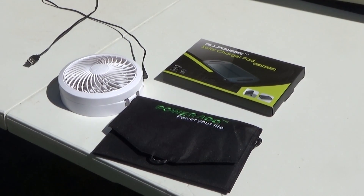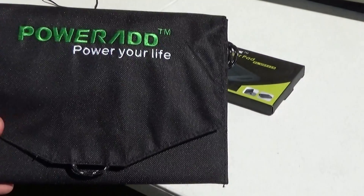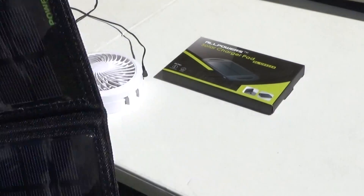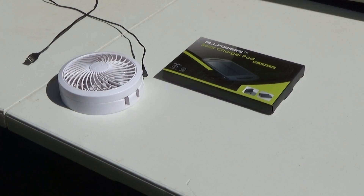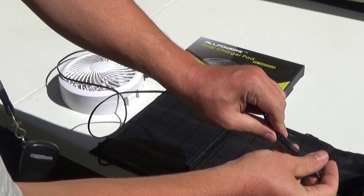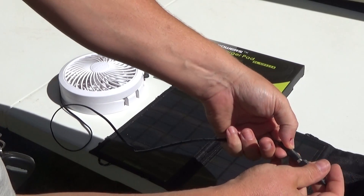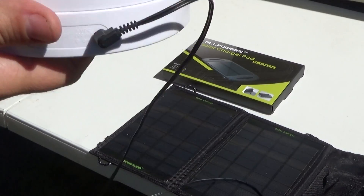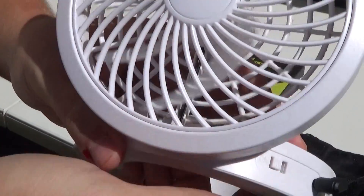Real quick little follow-up here on the PowerEd 7-Watt solar panel. I've got a question in my email asking if it would run a 5-volt USB fan. I just happen to have a little 5-volt fan. So let's flip it on and let's do it.